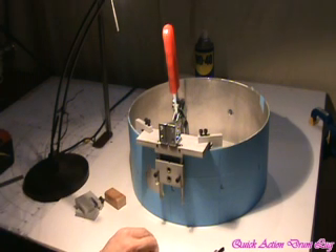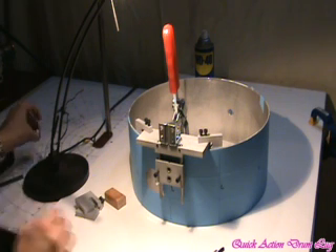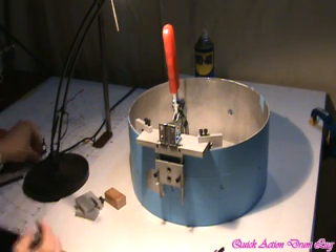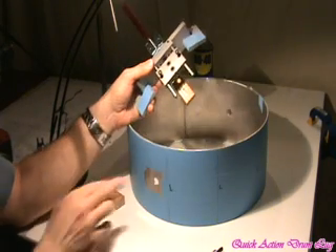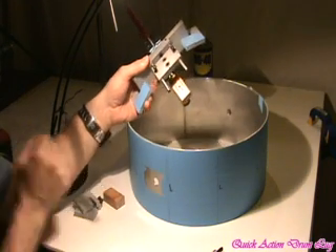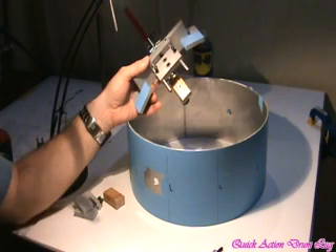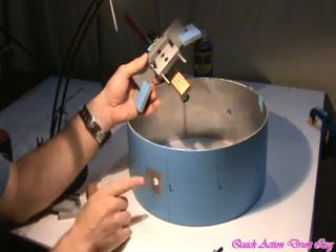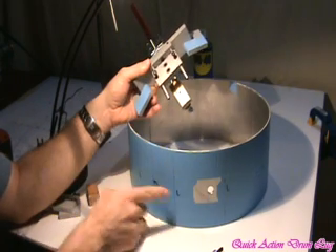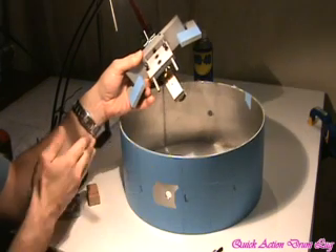Let's talk about this and get started drilling some holes. First, alignment. I've already used the template — this template is available freely on the P3 Drums website — and I already have the template marked. I wrote abbreviations like L, snare strainer, and so forth for the different positions.